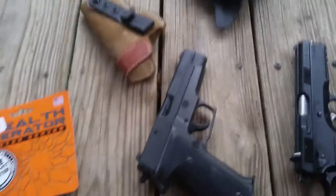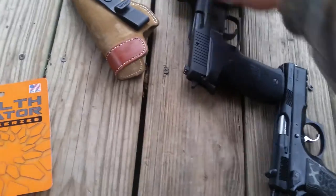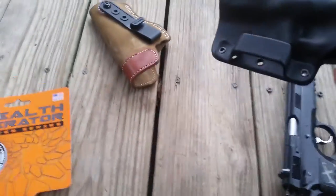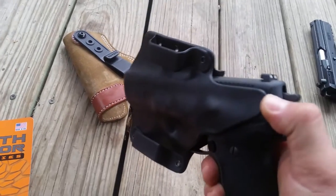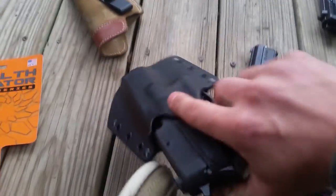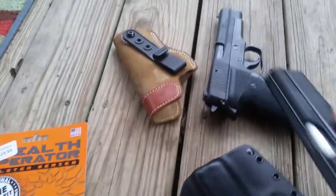Starting with the West German 226 — no rail system — and it fits. If I push real hard the retention's there, then I back it off. It fits that square trigger guard.